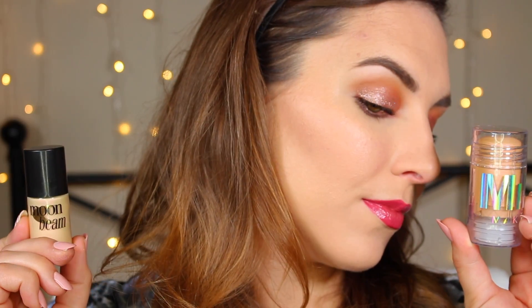You can wear this all over your face — cheeks, lips, eyes — as well as a good body highlight.